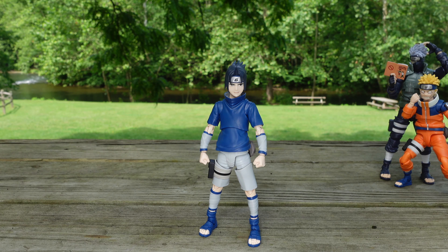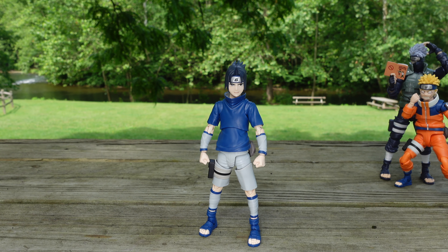Hello everyone and welcome back to Mars for another action figure review. Today we have a figure I'm sure a lot of you are excited for and probably your most anticipated figure of the year. Of course I'm talking about the ninja prodigy of the Uchiha clan, Bloodline Sasuke Uchiha.